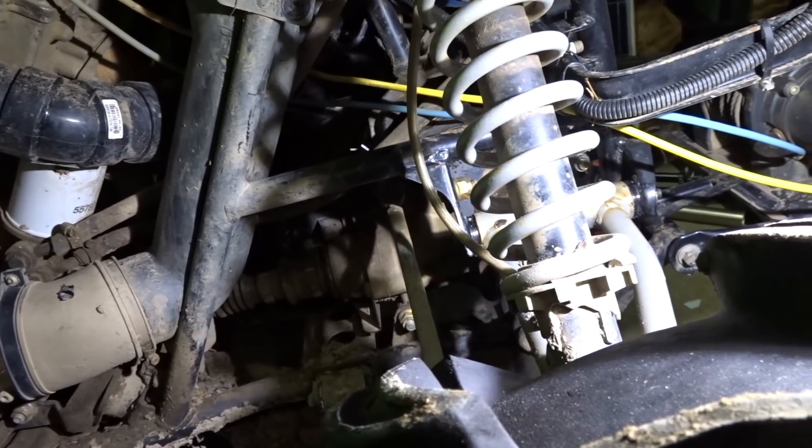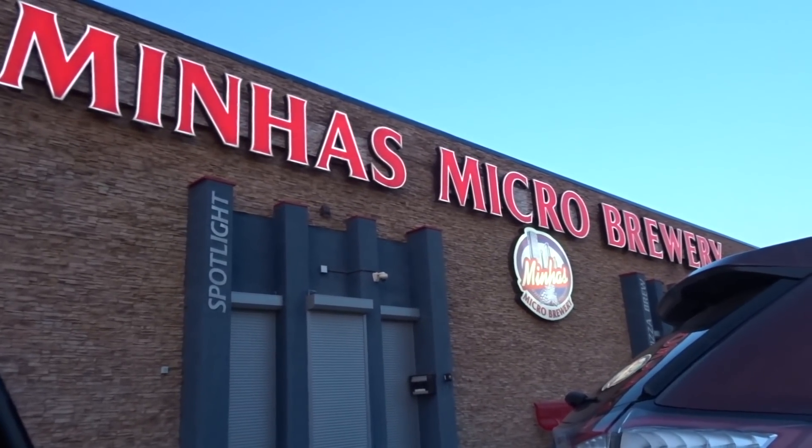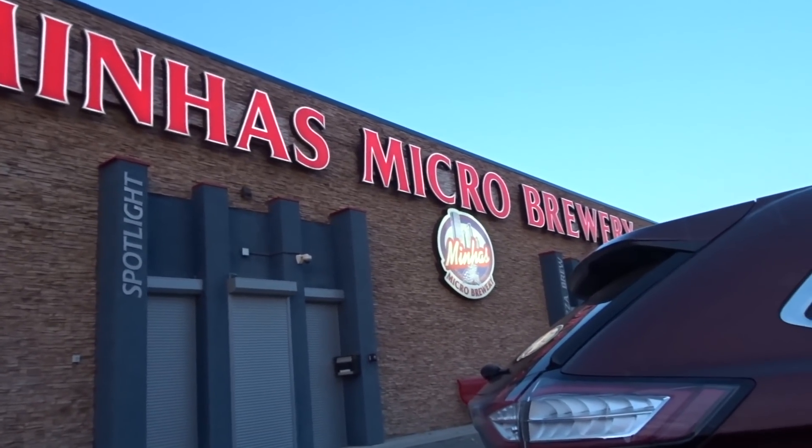I need to get ready and start heading out because I'm heading up to Miha's Brewery again tonight to meet up with JD, get some cheap beers — the pizza is really good there. Probably come home afterwards and have a fire. Just got to the Miha's Micro Brewery.